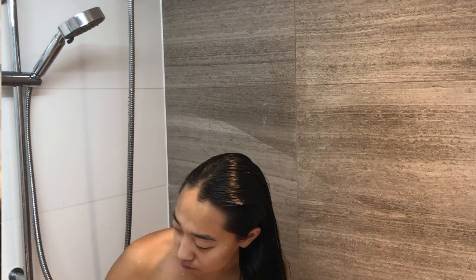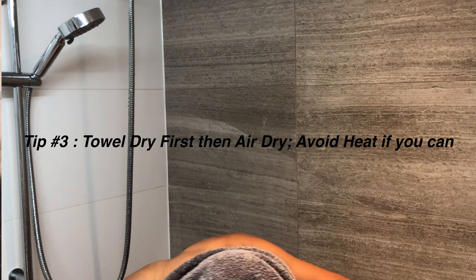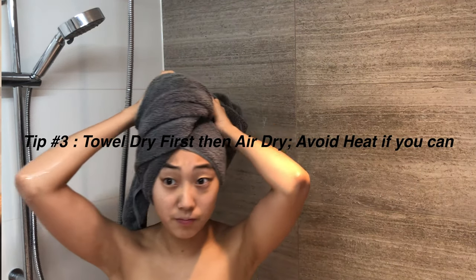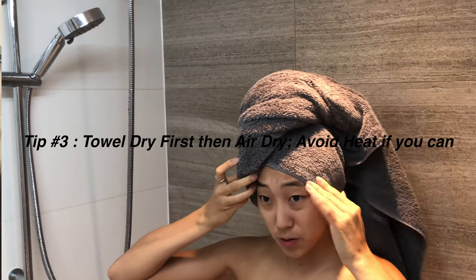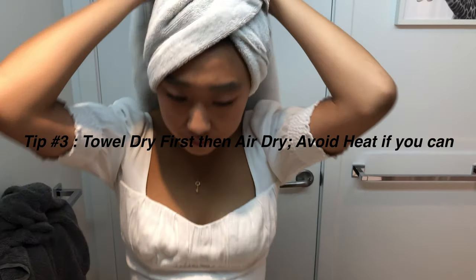Tip number three is to towel dry your hair and then air dry. I try to avoid heat as much as possible. Part of me is because I'm lazy. I know that when I put heat on my hair — either to straighten it or curl it — I can literally feel my hair breaking down.